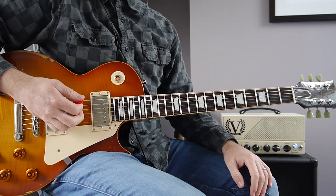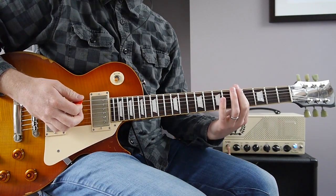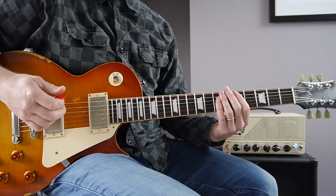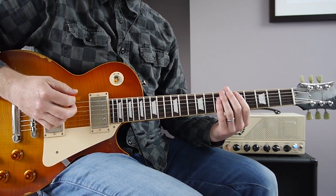The intro riff has a very subtle variation every second measure, which is the addition of another 16th note before the octave is played. I'll play through it a few times so you can see if you can spot the difference.